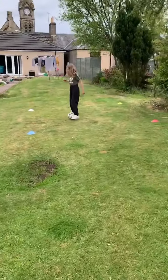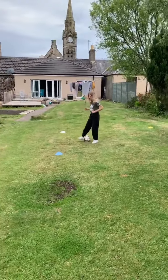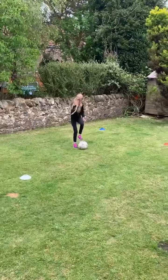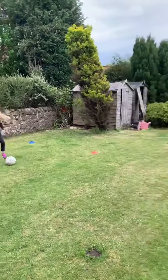This time we're going to do the other wee turn that we've been practicing over the past few weeks. We're going to shout a colour, you get the ball, you do that wee turn, take the ball out to the marker, go around it, and then back into the middle.